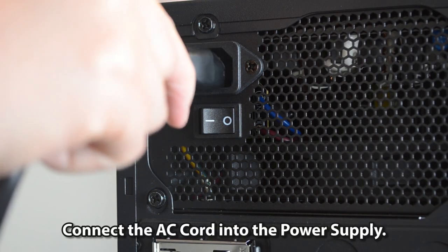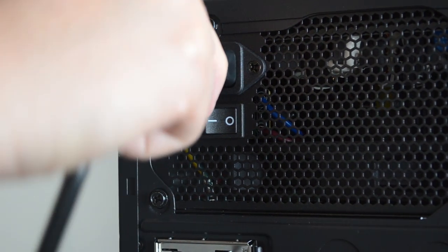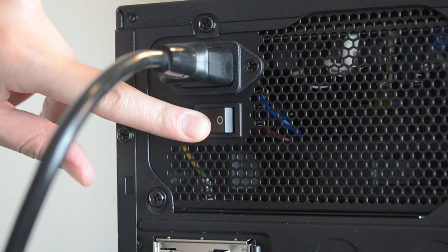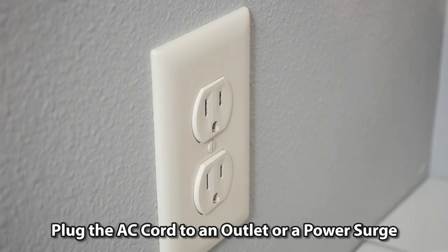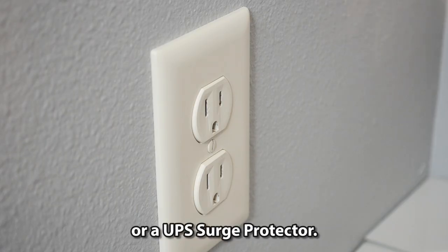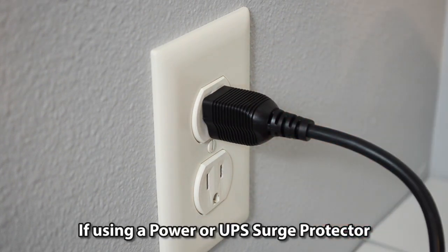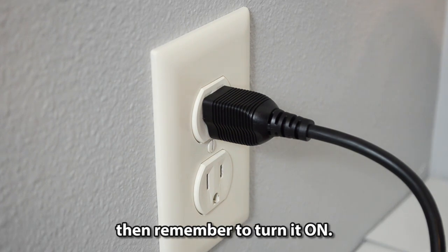Connect the AC cord into the power supply. Press the 1-0 switch to 1. Plug the AC cord into an outlet or a power surge protector or UPS. If using a surge protector or UPS, remember to turn it on.